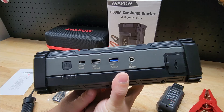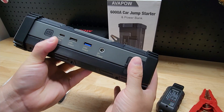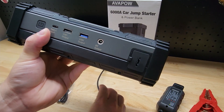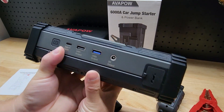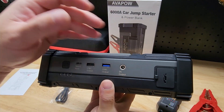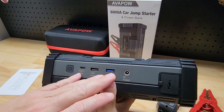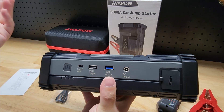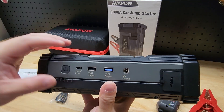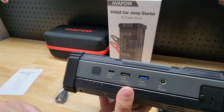Looking at the jump starter itself, on the far right we have the plug where our cables are going to connect. We have that barrel connector — the DC out — that I just showed you with the accessory plug. We have two USB outputs, so this is perfect to work as a power bank to charge a cell phone or tablet. If you're in your car and have some kind of emergency and want to make sure your cell phone stays charged, you have that. Even if the power goes out at your house, you can grab this and keep your cell phone charged to stay in contact with people. There is also that USB-C port for charging this device.